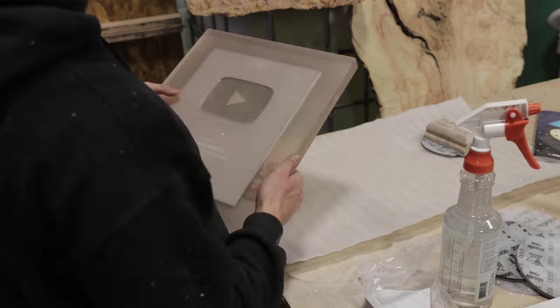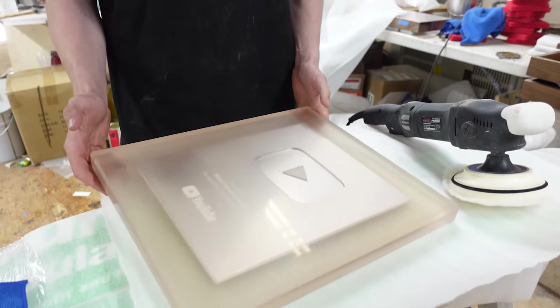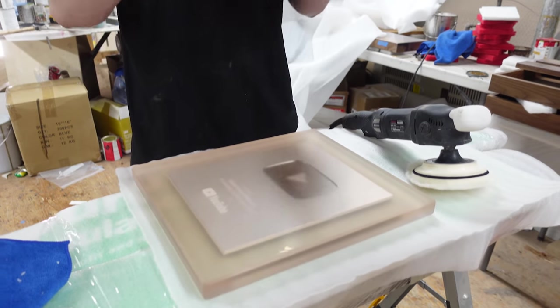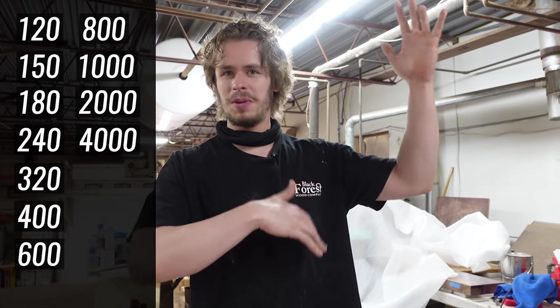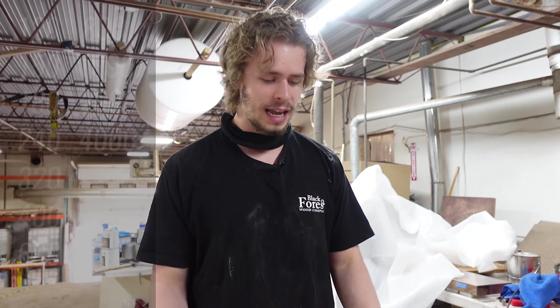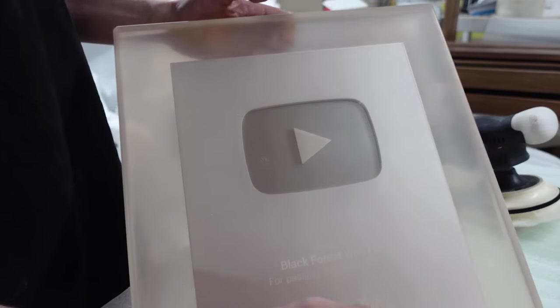We've got our casted plaque all sanded up to 4,000 grit right now. The grits we used: I started at 120, then 150, 180, 240, 320, 400, 600, 800, 1,000, 2,000, and 4,000. We'll put that on the screen so you guys can take a screenshot. That's what I found to be the best steps when polishing something like this. And as you can see, it actually looks pretty good even at only 4,000 grit.